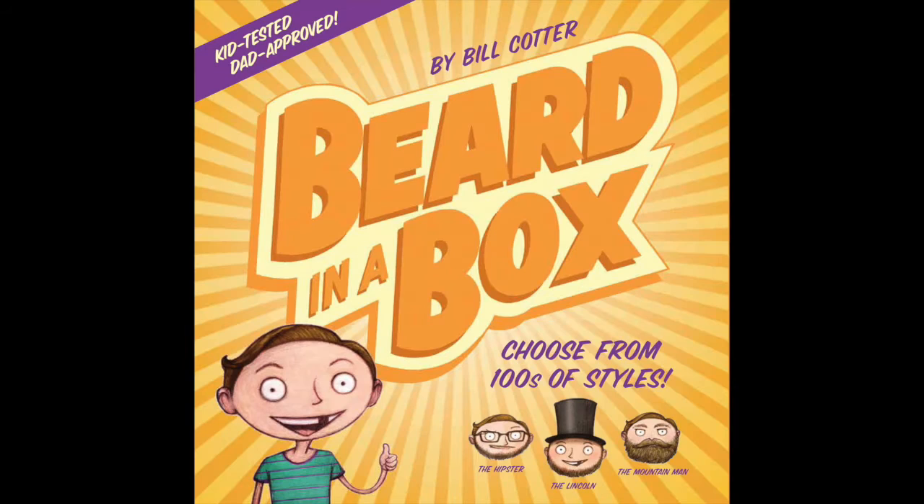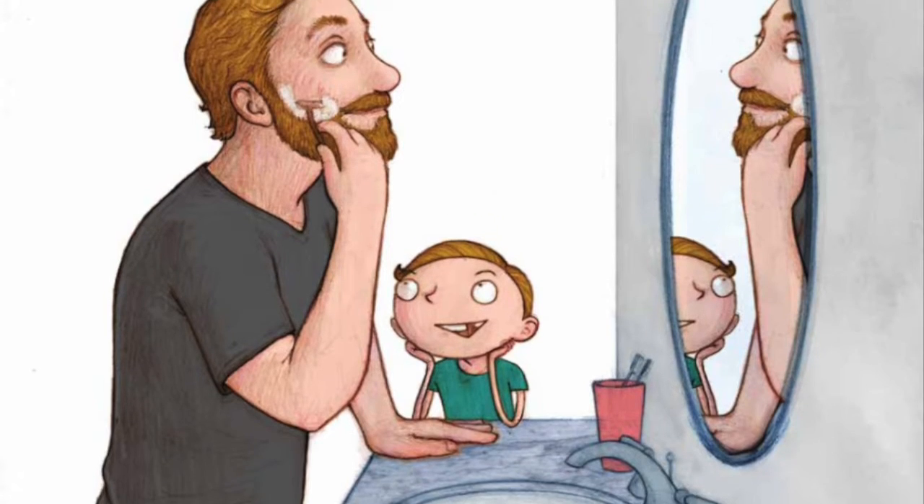Oh hi, I didn't see you there — I'm just finishing up a little art. I'm Bill Cotter, author and illustrator of Don't Push the Button, Hello Airplane, Don't Touch This Book, and now Beard in a Box, out today.